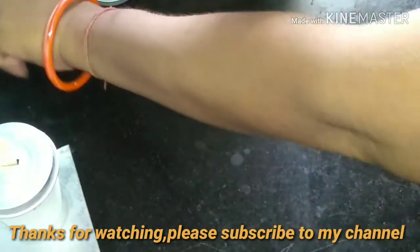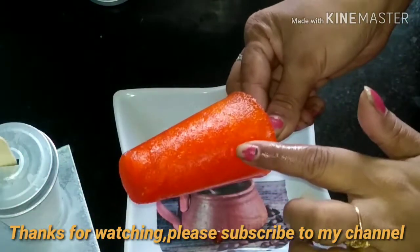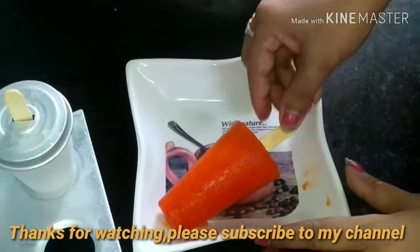I am very happy to try this recipe. I will try this recipe and eat it. How do you like this recipe? Please comment in the comments box.